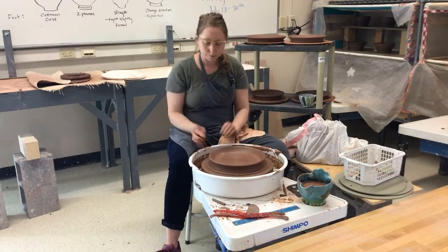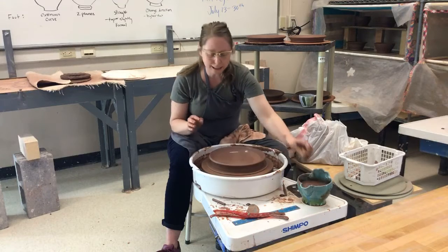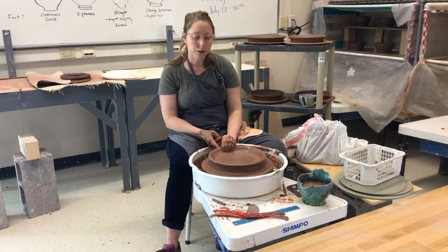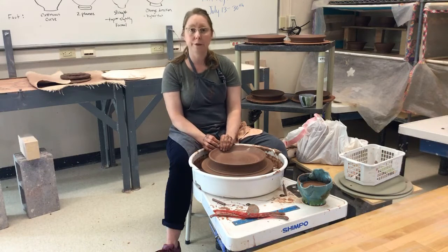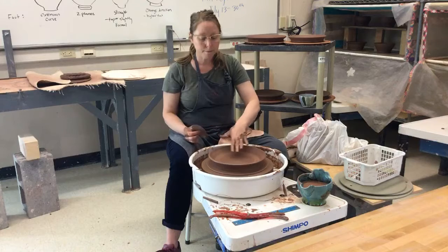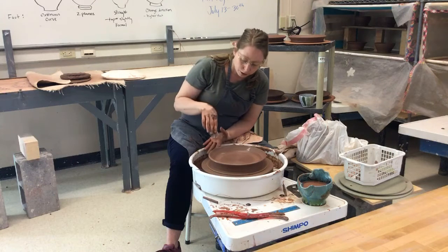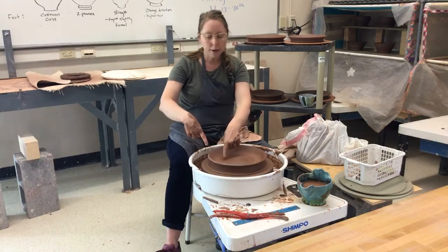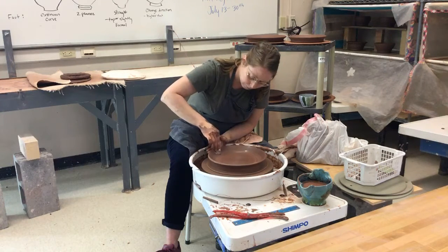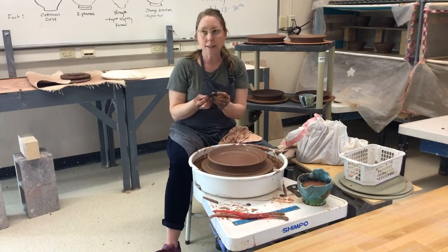Opening a plate often knocks the rim off center, so compress it back. On this plate I'm going to make a nice continuous profile. I'll set my calipers and then pull up and out — on the last plate I pulled straight up and then laid it down, creating a clear definition between well and rim. This time my first pull is up and out. Don't go after that last pull at the very bottom — you need that to support the curve. My pull starts above that clay. Press down at the rim, then right where the bottom meets the wall, press with my rib to get this profile.